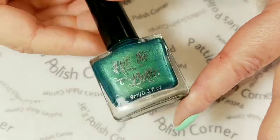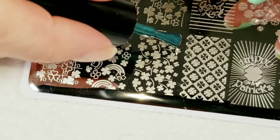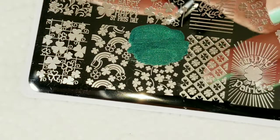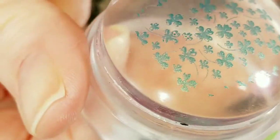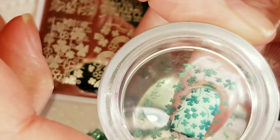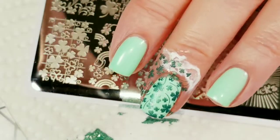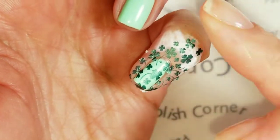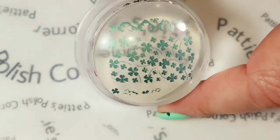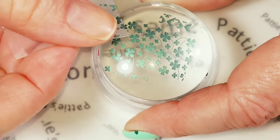For the first stamping polish, I'm going to use Hit the Bottle 'See What I Green' and I'm going to use this image right here. If you haven't ever stamped before, all you do is put the polish on the plate, give it a little scrape, and then pick it up with the stamper head. That turned out pretty good, so I'm just going to go ahead and stamp this on my nails. Oh, that came out really nice. I'm also using the same image on my pinky. For my pointer finger, I'm only going to use a few of these, so I'm going to take a piece of tape and remove all of the image that I don't want.